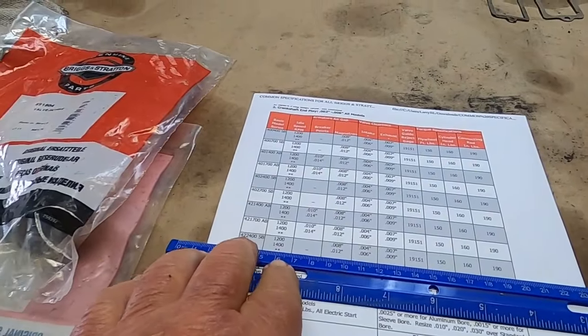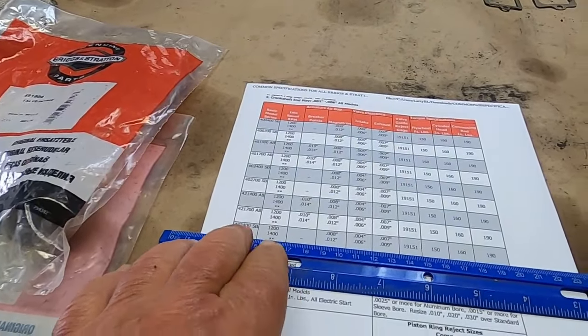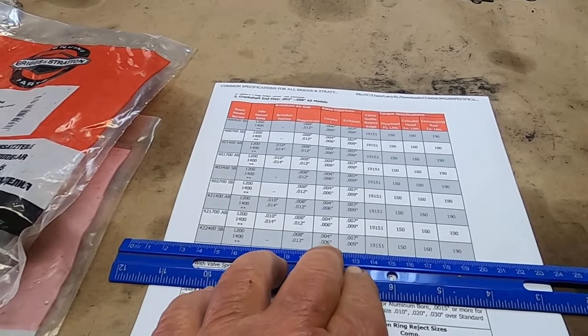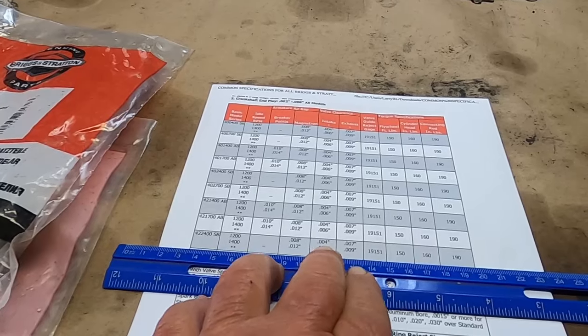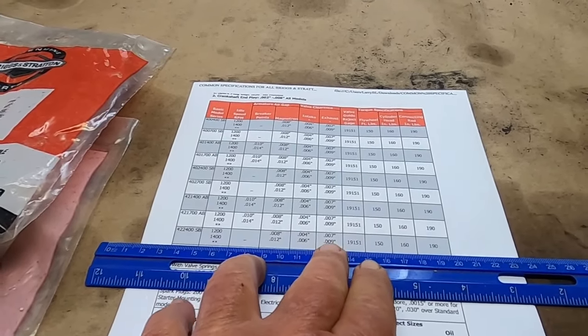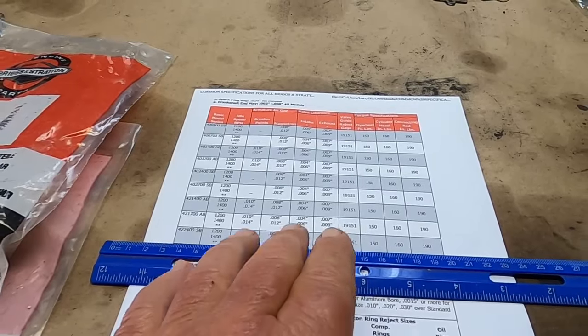The 422-400 series is the specs I want. The intake clearance is 0.004–0.006, and exhaust is 0.007–0.009. We're going to be checking that.